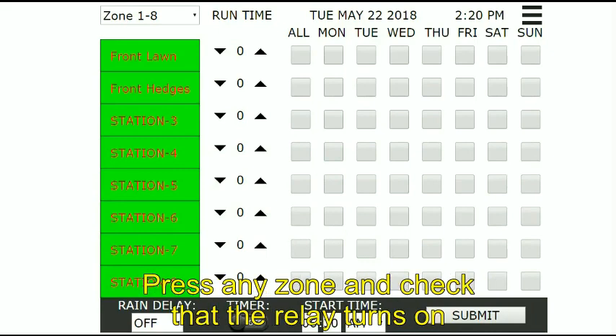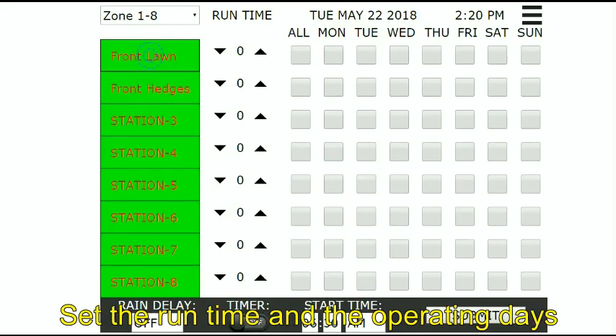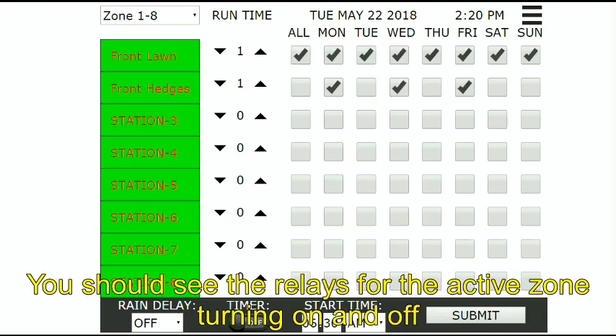Press any zone and check that the relay turns on. Press it again to turn the relay off. Set the run time and the operating days. Set the start time to the current time and turn on the timer. You should see the relays for the active zone turning on and off.